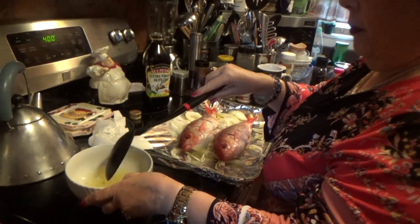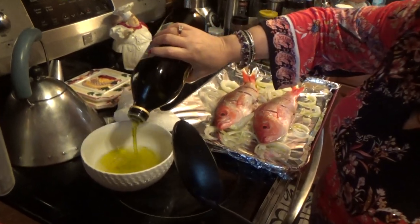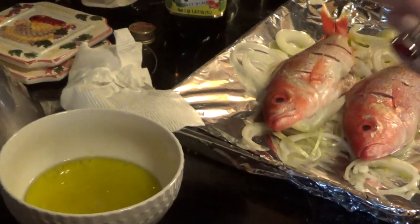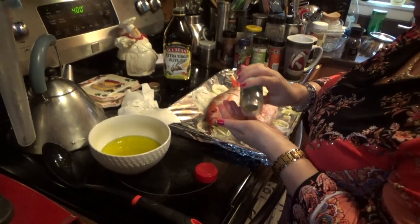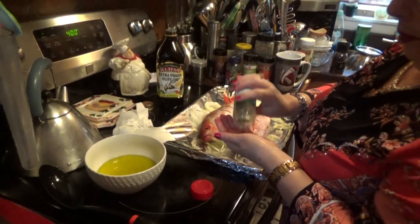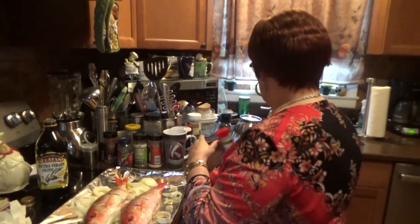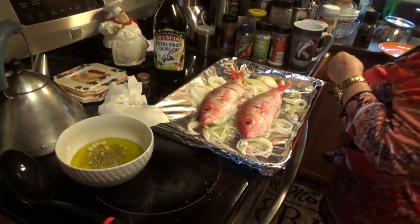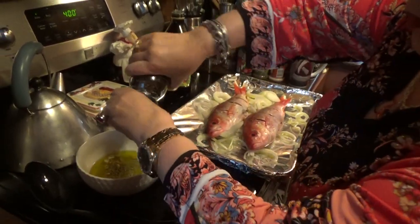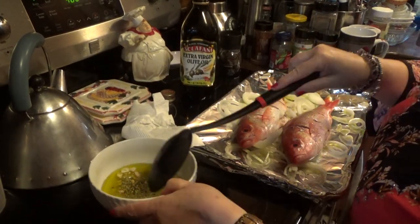The first thing we're going to do is squeeze some lemons and add virgin olive oil — about a quarter of a cup. Then for flavoring we're going to put a little bit of oregano in there, a couple of teaspoons, and four cloves of garlic cut up, and a little bit of pepper. That's about all you need.